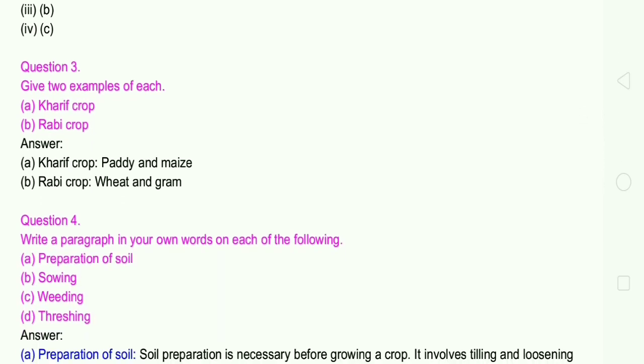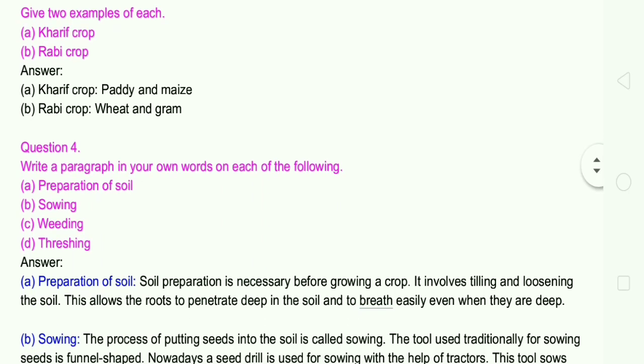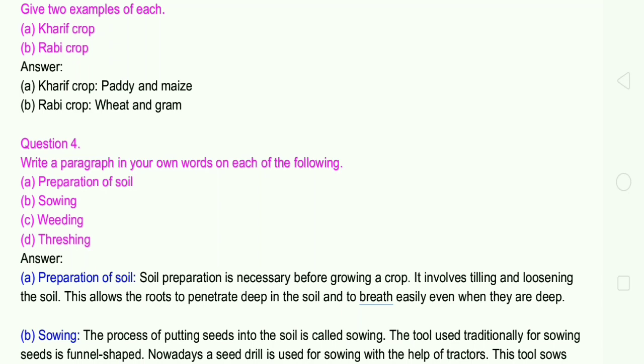Question number 4: Write a paragraph in your own words on each of the following: A. Preparation of the soil, B. Sowing, C. Weeding, D. Threshing. Answer A: Preparation of the soil.